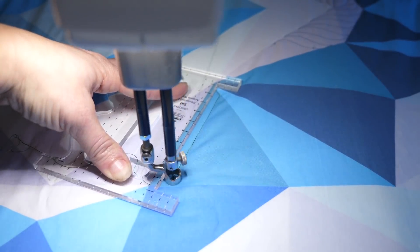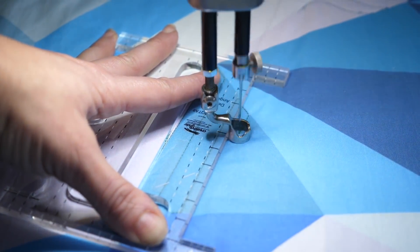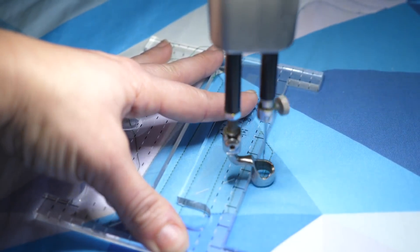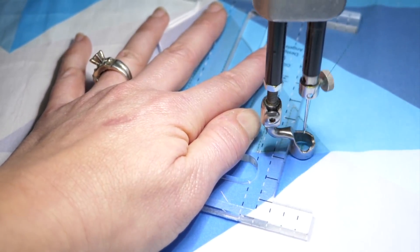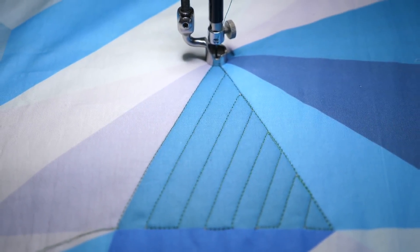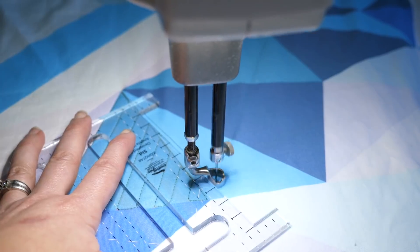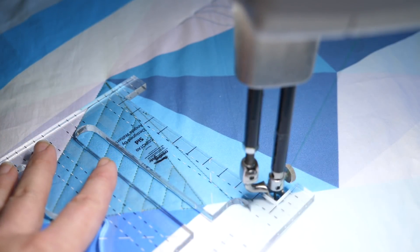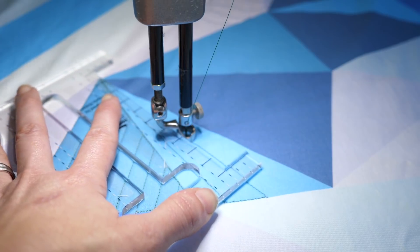Now let me show you what echoing looks like on a long arm. Everything is still the same — I'm still using the reference lines as my guide and trying to keep it as consistent as possible. The main difference is I can't quilt diagonal lines on a long arm without a ruler, so I'm definitely using a ruler. The most important thing to remember is that you only have control within your fingertips, so make sure you're only quilting where your fingers are. Sometimes when the travel lines are short, I might use a ruler to nudge the machine along ever so slightly. If the ruler isn't quite long enough, I'll use those reference lines to project where it's going to end up, quilt along the ruler part of the way, then reposition it and continue to my end point.